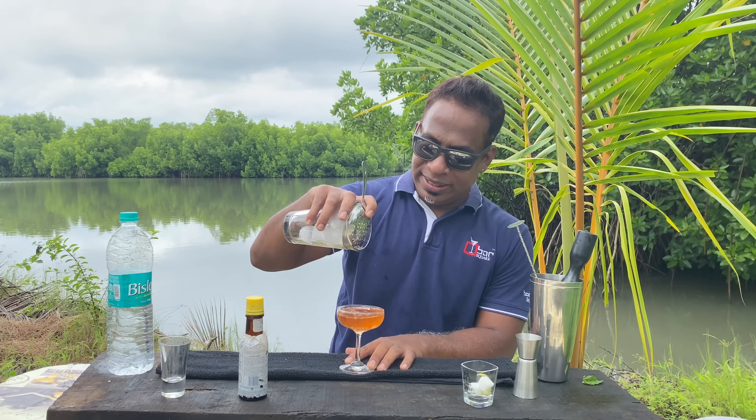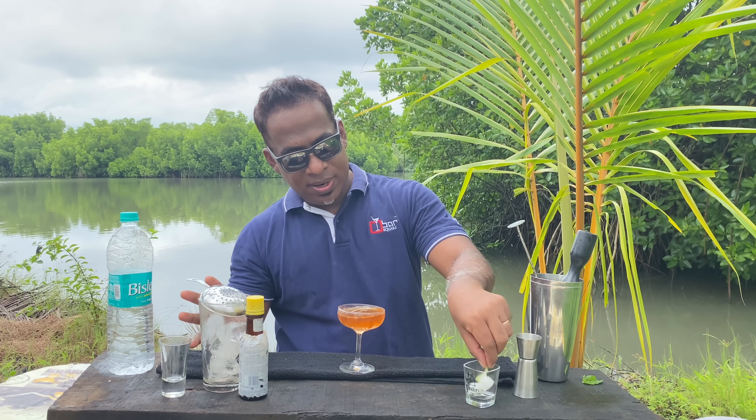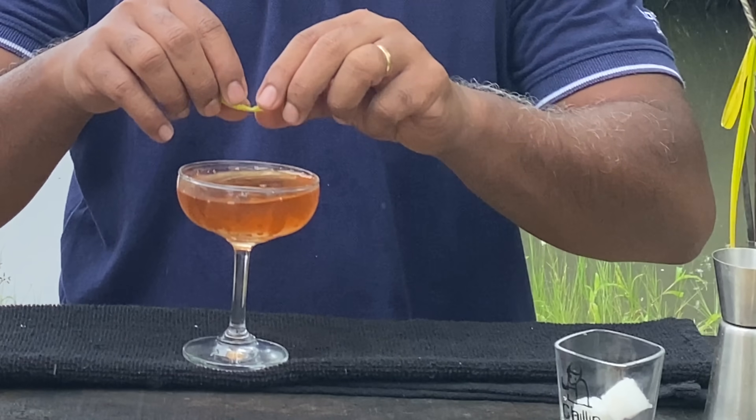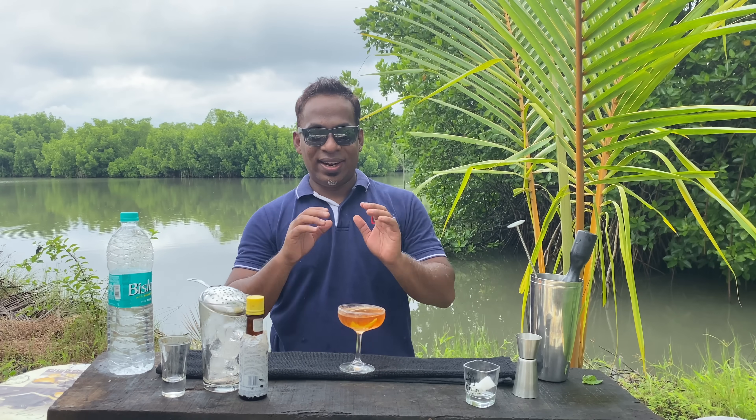One easy and great tasting gin cocktail. I believe you guys should try this at home. And for garnish, just a lemon zest — let the oils do the magic.